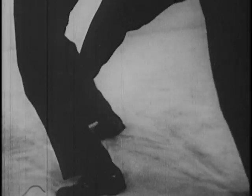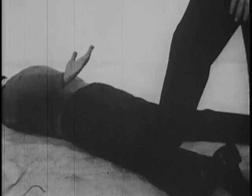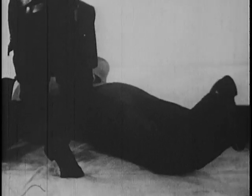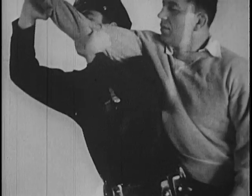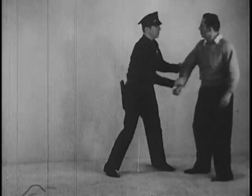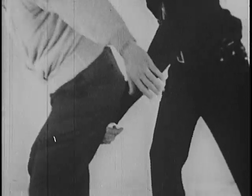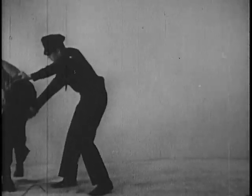Continuing pressure on this vulnerable spot will increase his cooperation in the handcuffing operation by about 100%. In extreme cases, the flying mare may be used, but it is not recommended as a general practice as it places the suspect momentarily behind the officer. However, this come along is easily applied and very effective in leading the suspect to the radio car. Note that the right hand is used to guide him as well as to keep him from falling forward to break the hold.